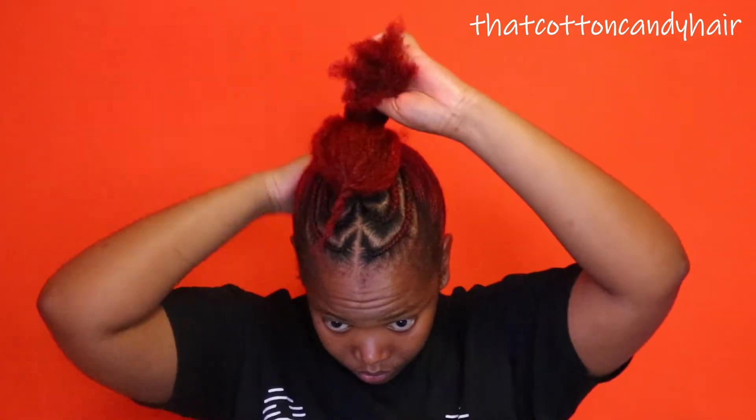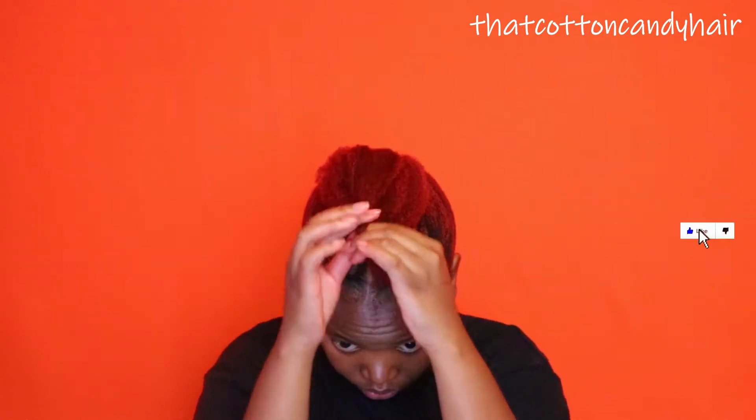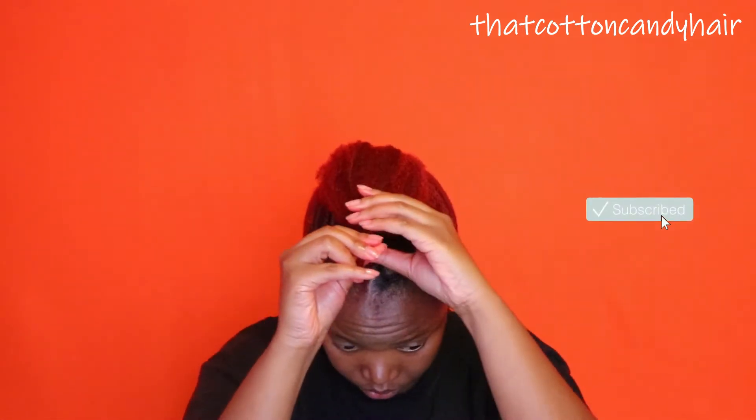I'm going to use a pin just to gather my hair while I twist the very ends of my hair, because I'll only be twisting the ends and not the entire section. I'm repeating the process at the back, giving it a light finger detangle, then going in with the pin just to keep my hair together while I twist the very ends.